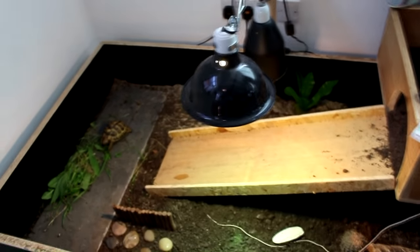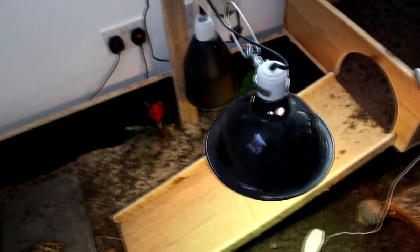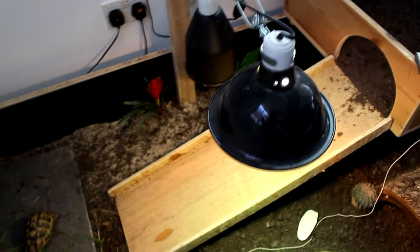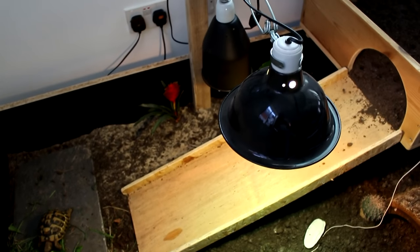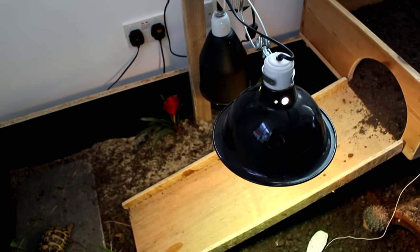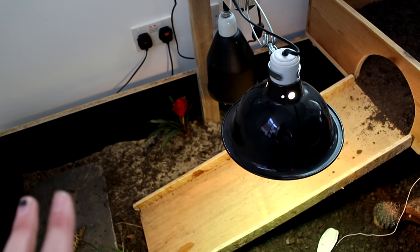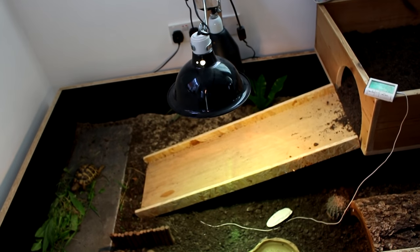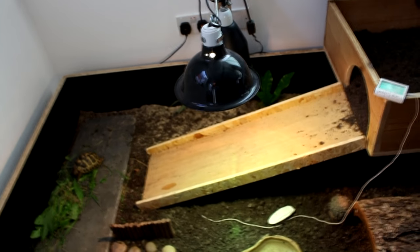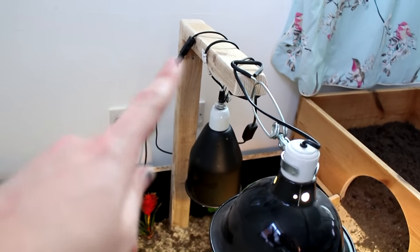Then obviously she's got her basking area over here. She does have the option for two lamps but because it's still quite warm weather we don't need a second light — this provides the right temperature for her, which I'm testing at the moment since she's just moved into a new house. The bulb I use is the Arcadia D3 bulb, which is a mercury vapor combined bulb, so it provides both heat and UV. Although because she's got a bigger enclosure now, I will have to look into potentially getting a strip UV bulb so the UV is covered over more of an area.